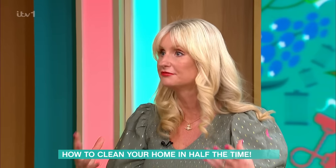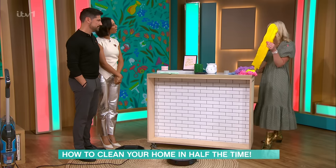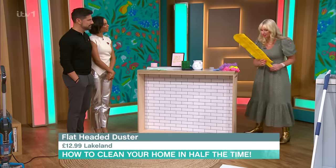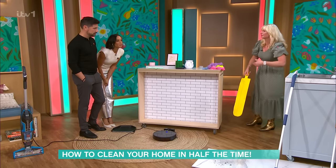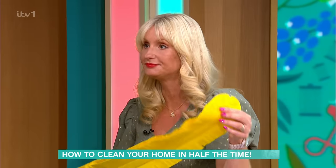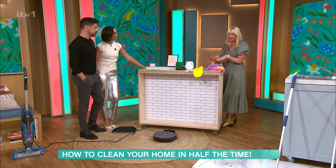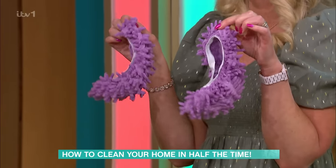These flat-headed dusters from Lakeland are really good. Rather than moving the fridge and going under the washing machine on those deeper cleans, you can use something like this — you can get right under your furniture. They go really low, so for sofas that haven't got much room, you just give them a dust. The pad comes off and goes in your washing machine, but whatever you do, don't wash it with your whites. They're available in two different sizes from Lakeland.